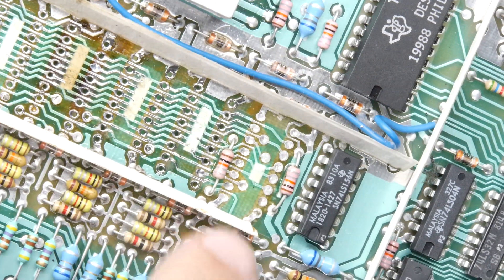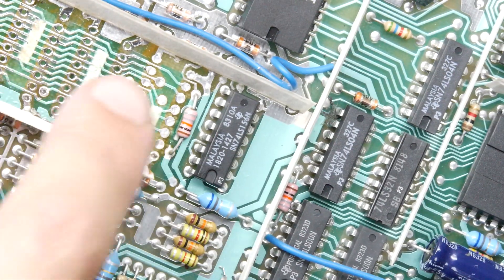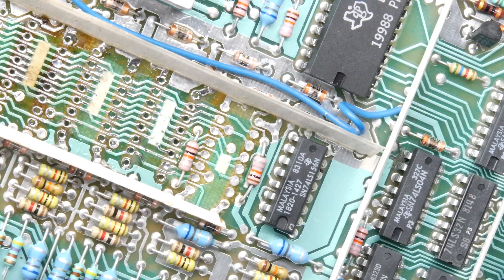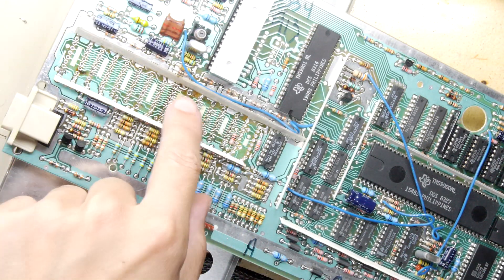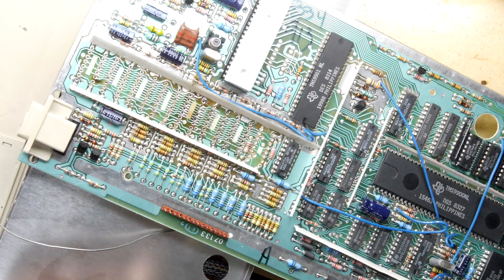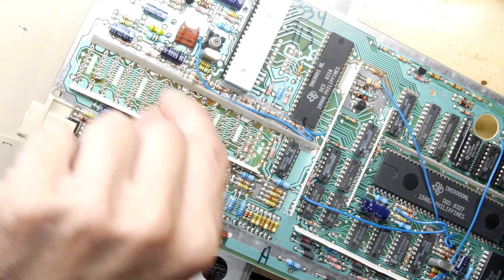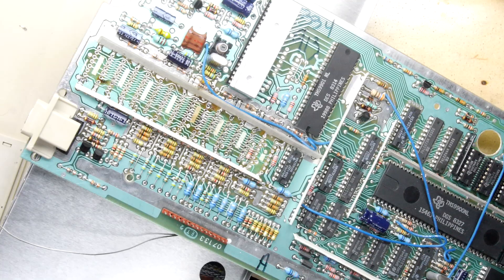Sometimes you'll find a hole that doesn't clear. Don't worry about it — just flip the board over and do it on the other side. You'll get it. Once you're done, hold it up to the light and you'll be able to see all the specks of light through there. If you've got any that aren't quite cleared out you can go in and solder them. If you're having trouble, get a very tiny drill bit, just poke it in and out like a little file — gently — and you can open the hole out.